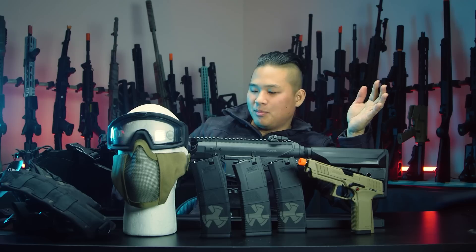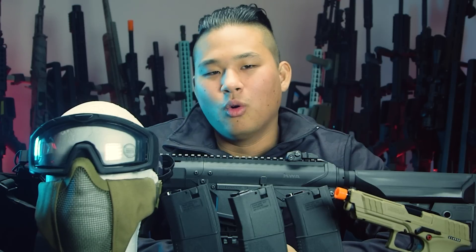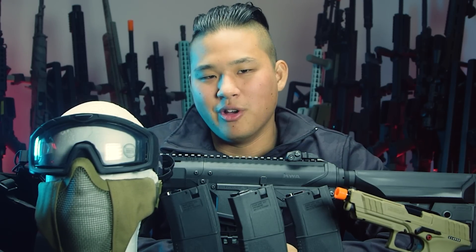That's pretty much it for my top five holiday wishlist items — let me know what you think in the comments below. I'm handing it over to Kevin now. What's going on, guys — Kevin here. Now we're going to get into what you're really here for, which is my list, way better than Cisco's. Let's get into it.